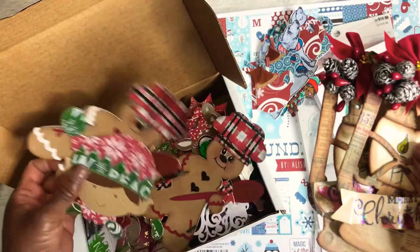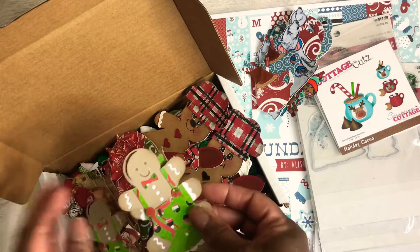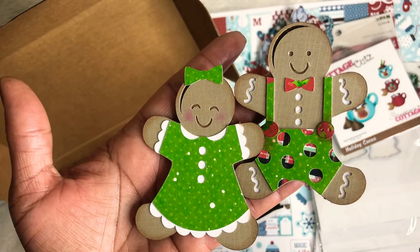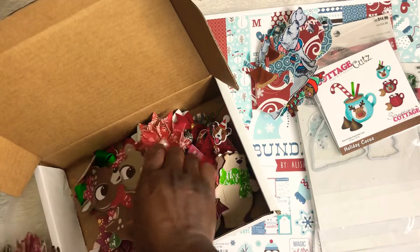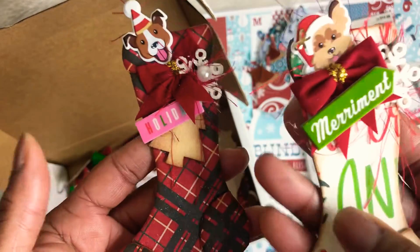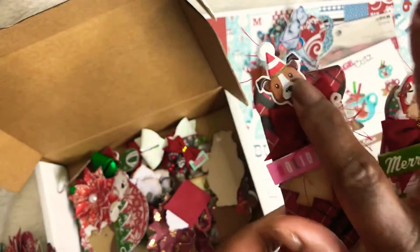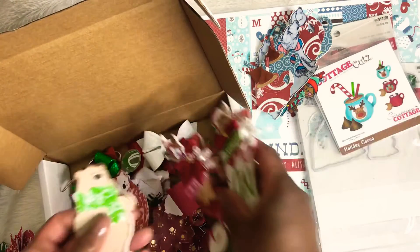I love the way those lanterns turned out. I also did some more Kate's Cuttables — a gingerbread boy and girl. Love how those turned out. I did these stockings — I love the way these turned out as well. This is a Tim Holtz die, and I actually cut out the paper and then cut out chipboards so they are very sturdy. The embellishments I purchased from, I want to say, Hobby Lobby. I loved the way those turned out, and then I did some bears.